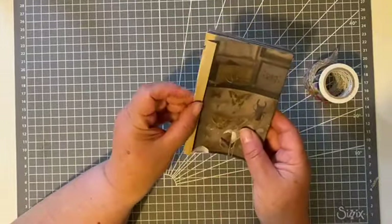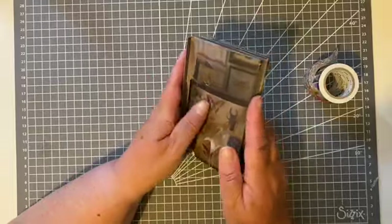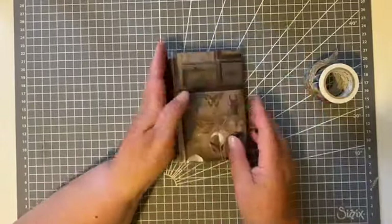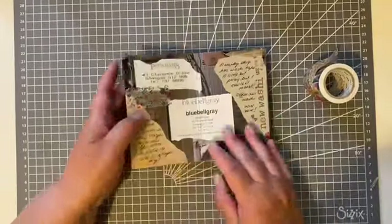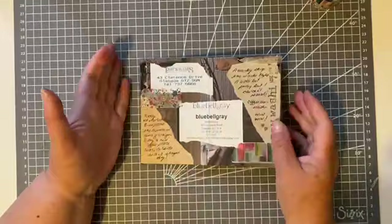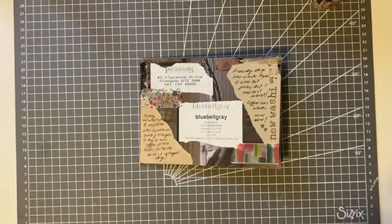I'm going to be enjoying adding things as and when to this little journal. I'll have to think about what to do with the cover. Thanks for joining me today — I hope you quite enjoyed that, and if you did, a thumbs up would be great. I'll see you next time. Take care, bye for now!